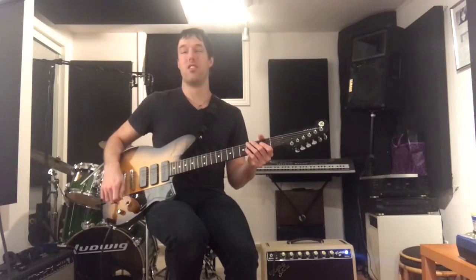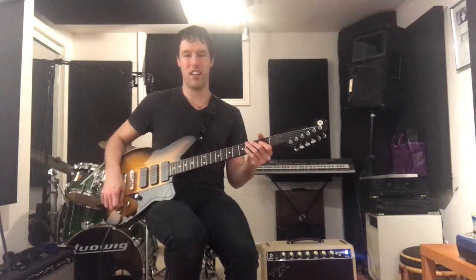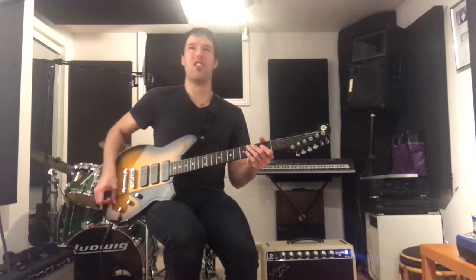I've never tried a Reverend before, and I gotta say I'm very impressed with this. This is a Reverend Warhawk 390. It's kind of its own thing.